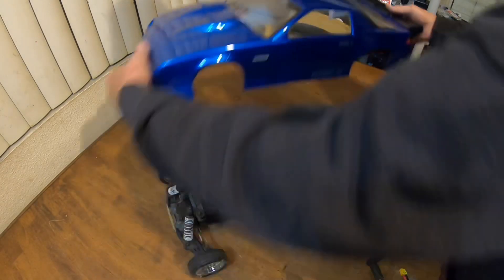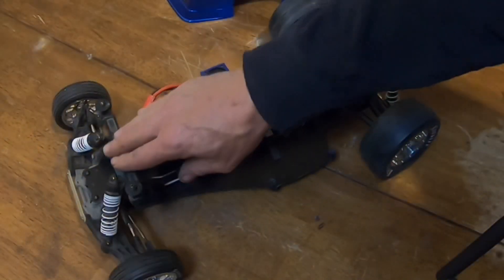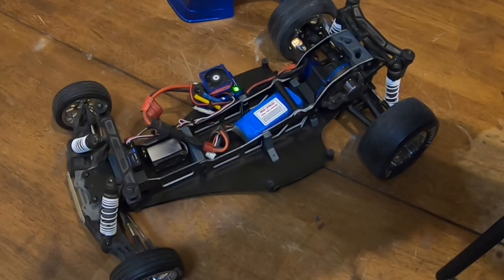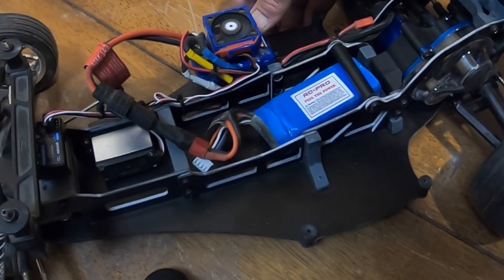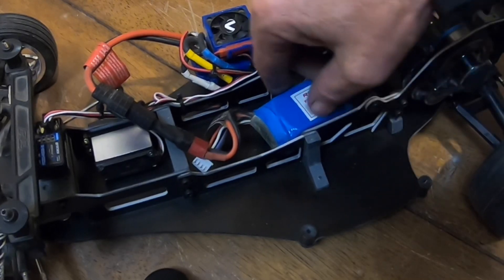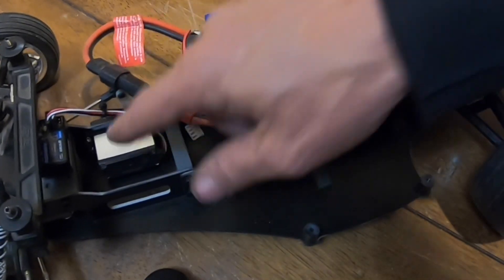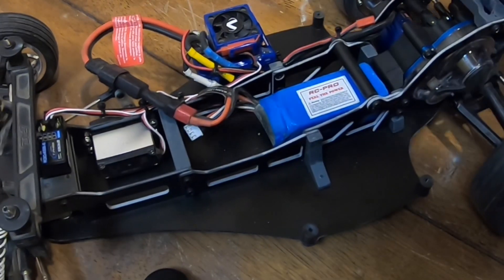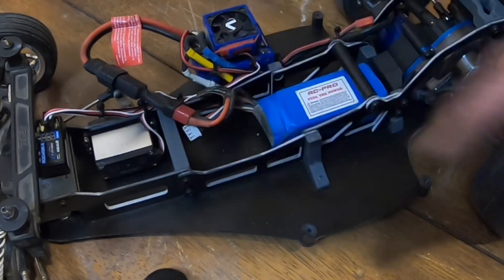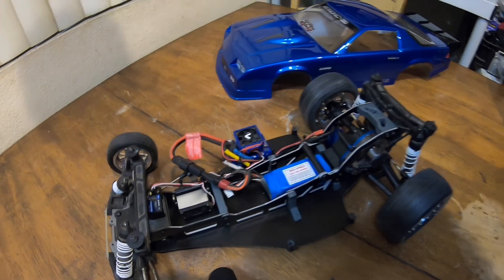It's just set up for testing, hoping to get it out possibly tomorrow. I want to make sure my alignment's good and my ride height's going to be good. I went ahead and set toe, as you can see. I've got a small little pack in there — the VXL ESC, VXL motor — running it on a small lipo battery just to get the steering set. I'm running a Futaba R304SB-E antenna-less receiver.